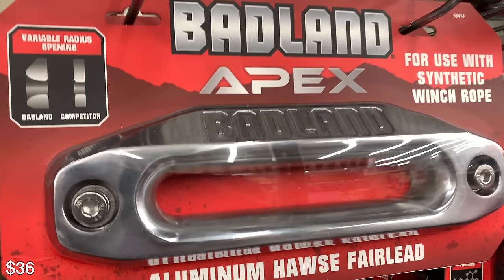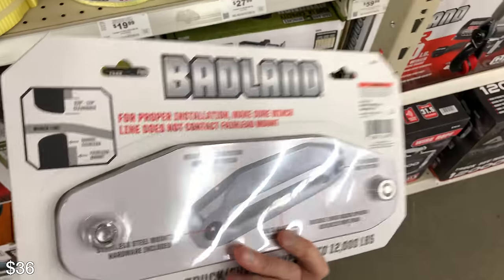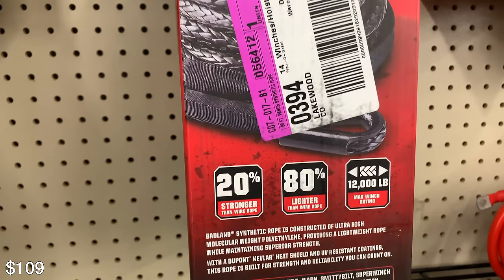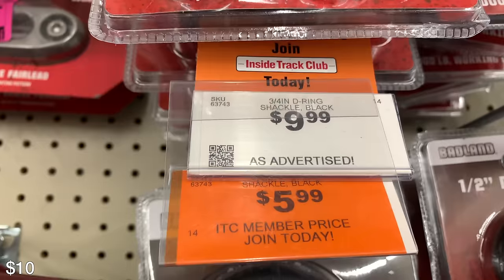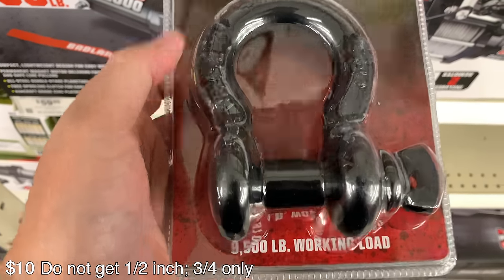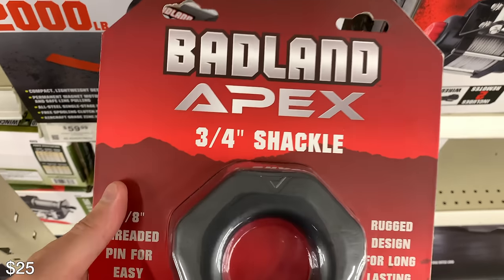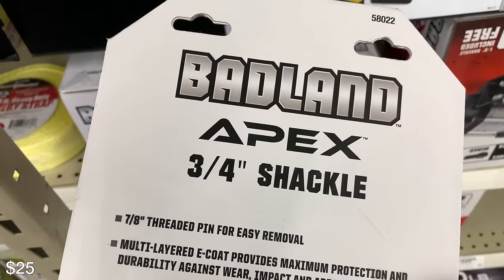There's also a fairlead here, which is basically just a piece of metal that stops the rope from rubbing on the bumper. You definitely need these if you have a bumper. There's a steel cable version as well that holds about the same amount of weight, but I would recommend swapping it for the synthetic if you're going to go that route. There's also a D-ring shackle — this looks pretty much like mine. I carry one in the rig all the time; it basically just helps you get out of a situation. There's also another one which holds more weight if you need it.